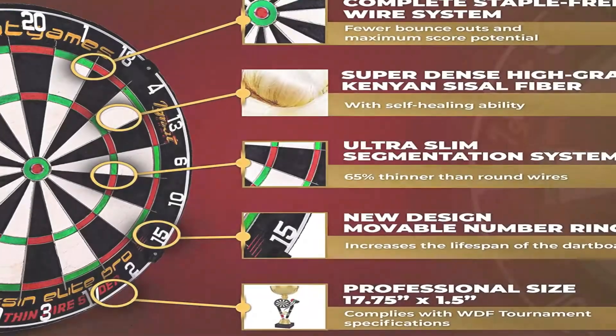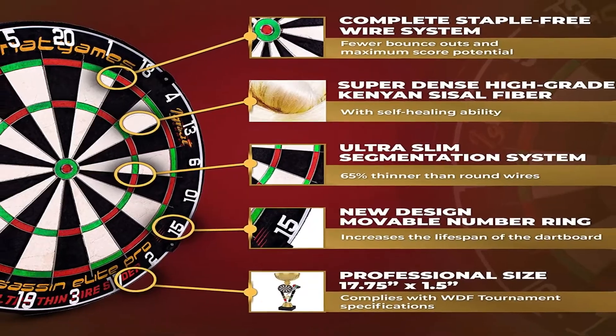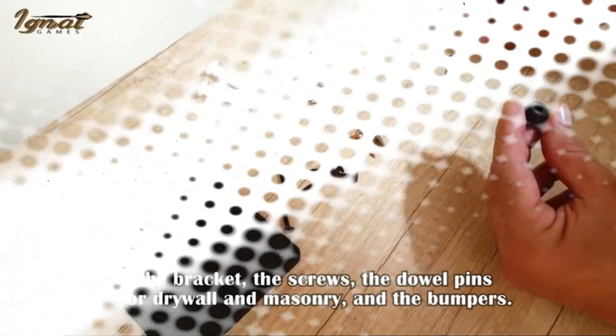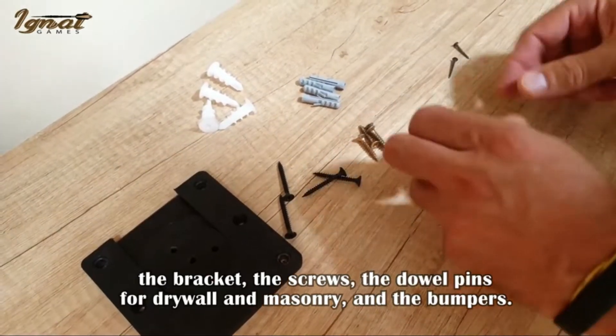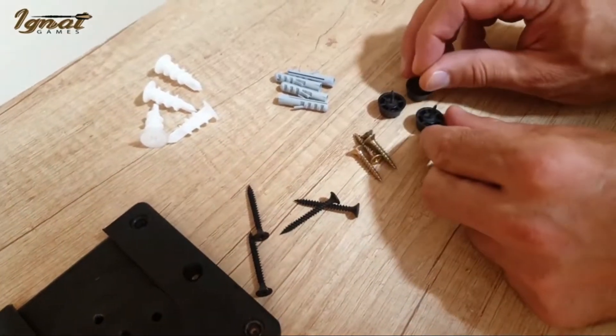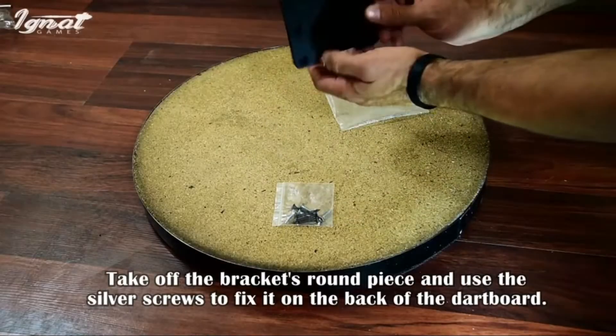The ring is removable, allowing the board to be rotated periodically to extend its life. In addition to the board, the set also includes 6 brass steel-tip darts in 2 different colors and 2 wallets for dart storage. A roll of measuring tape is included to ensure the board is hung accurately.